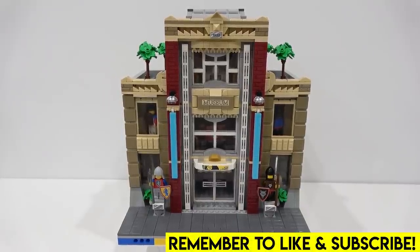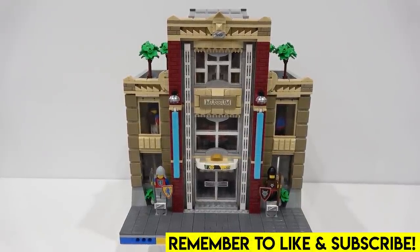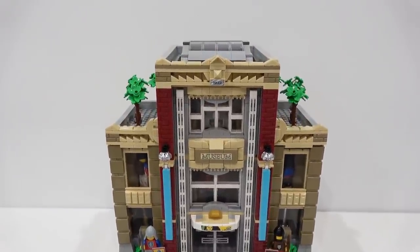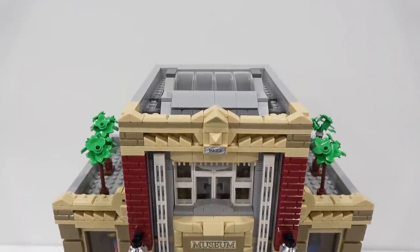Hello everybody, welcome back. Jordan here. Today we have the pleasure of taking a look at this custom LEGO modular building, which is a museum, and it was actually built by my buddy, the Brick Marshall.